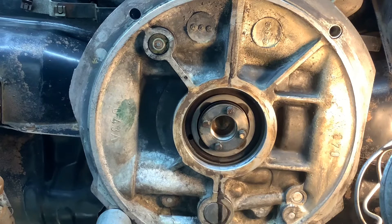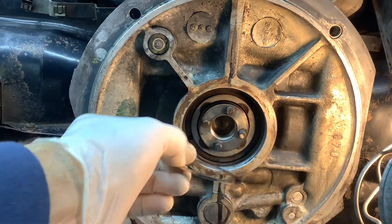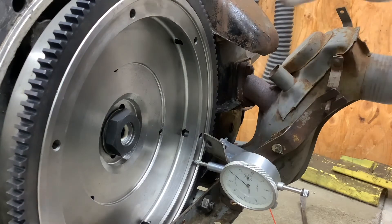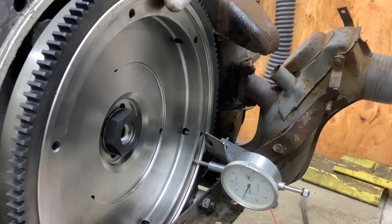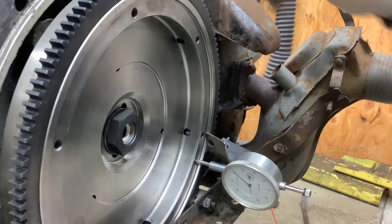We got the flywheel back off and put together a stack of shims, using one of the old ones — the one that was against the bearing surface. Shim pack is in there and the gauge is still at exactly zero where it was when I bolted it back on, so I know that's accurate. This is still too loose — let's see what we got. That's still pushing 30 — that's crazy. Excuse me, 40 thousandths. How could it be more?